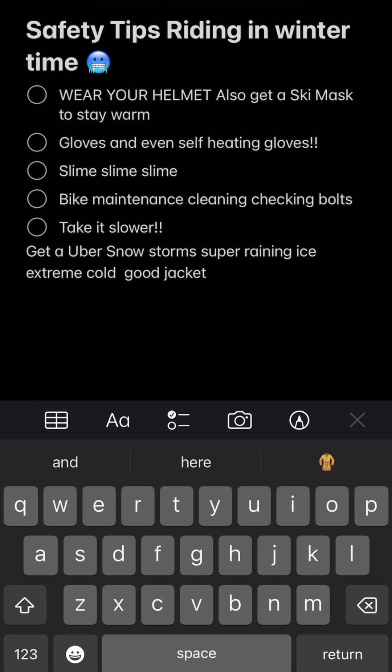Number four is bike maintenance. If you live in the northeast, there's a lot of salt on the roads in winter, and that stuff will eat away at your bike if you don't pay attention. Make sure you're checking your chain, making sure there aren't big pieces of salt on it. If there is salt, clean it off and re-lube the chain. Salt can eat away at anything else on your bike too.